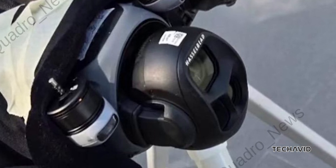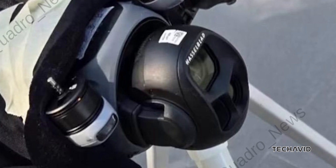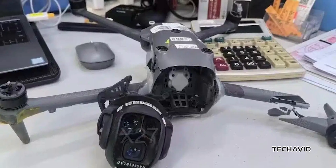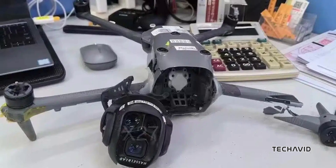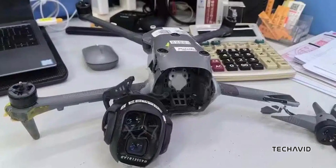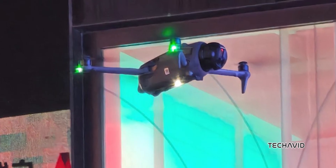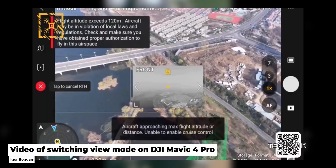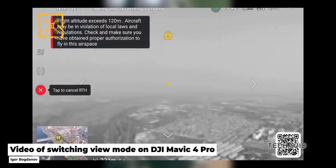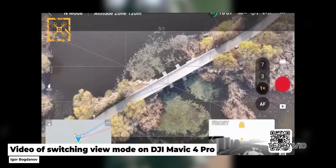While the test unit doesn't show visible obstacle sensors, DJI often hides or tweaks design elements during early testing phases. Bottom line, DJI seems to be doubling down on image quality and possibly even expanding the gimbal's range of motion with this next-gen Mavic. If you're curious to learn more, check out our other videos on the Mavic 4 Pro linked in the description below.